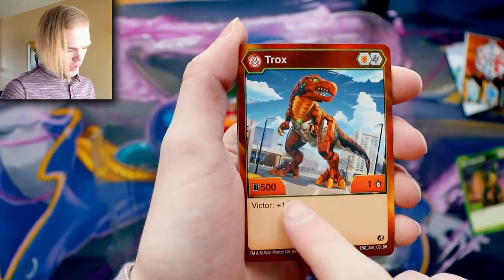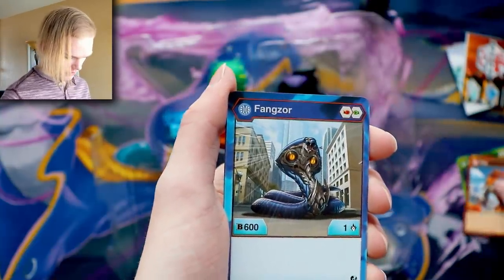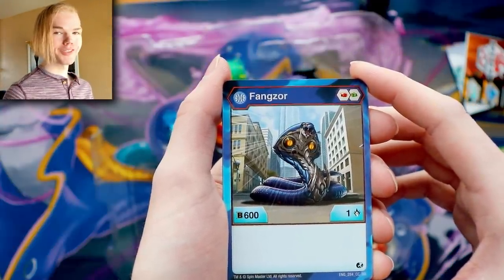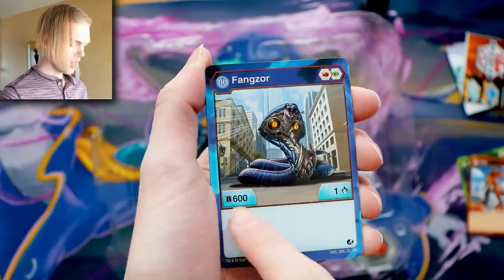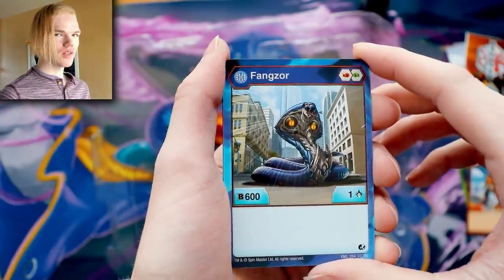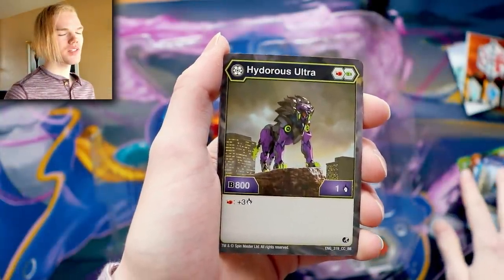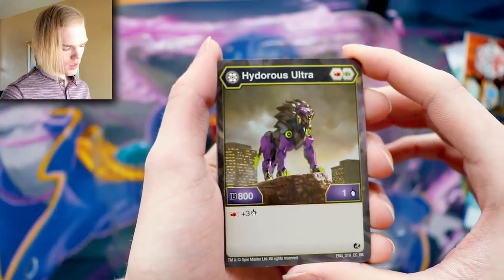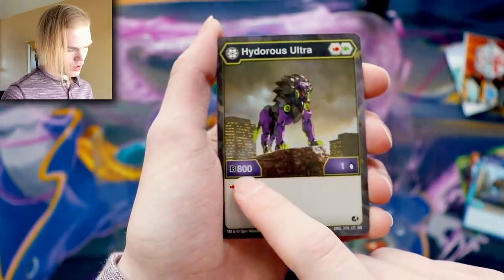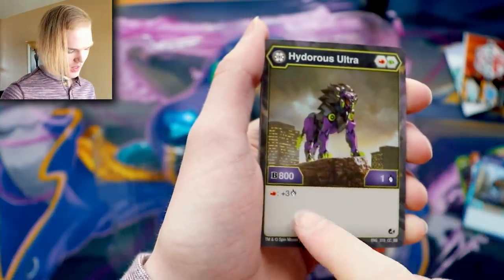Victor gets an extra energy for the turn. Then there's Aquas Fengzor — lots of B power, a little bit of attack. It's a little troublesome when it's like that, but you get really close to a team attack and that's the logic behind it. Then Darkest Hydrus Ultra — 800 B power but only one damage. It's the starter pack theme of low damage.